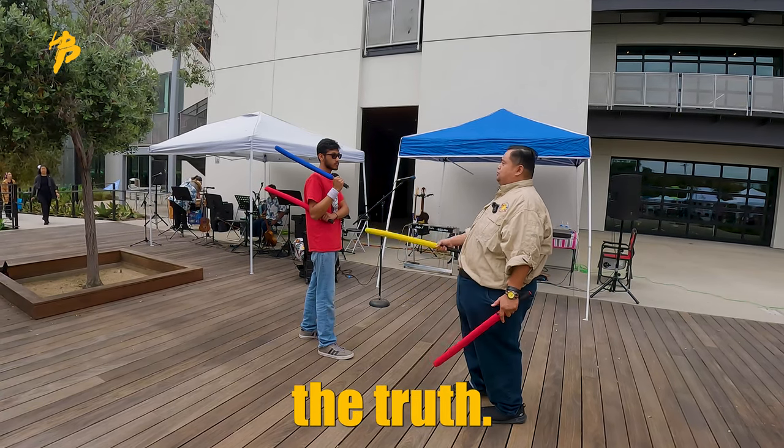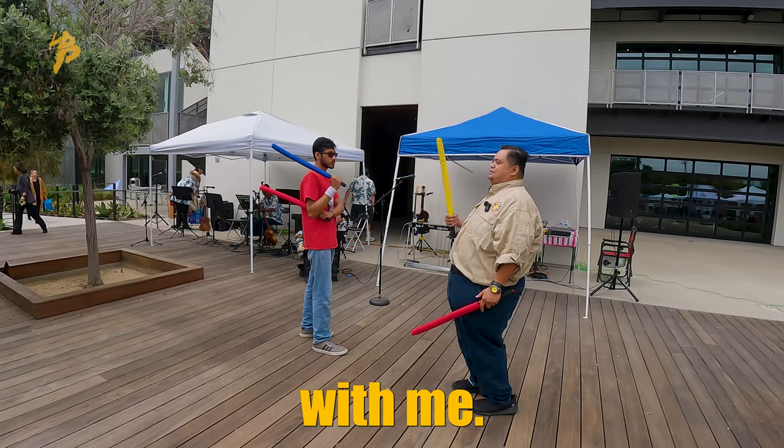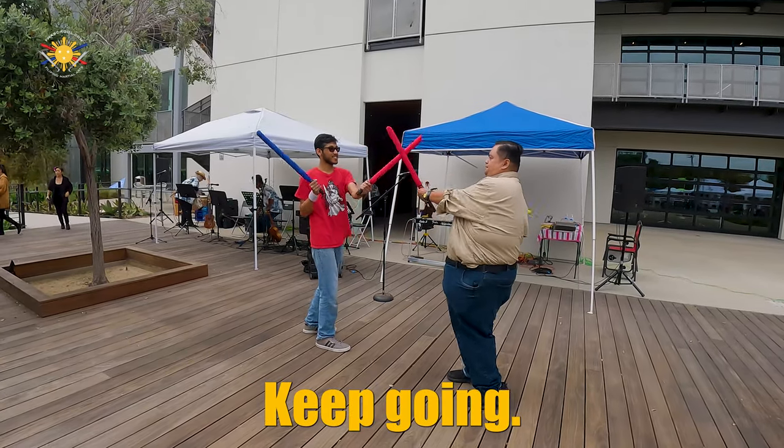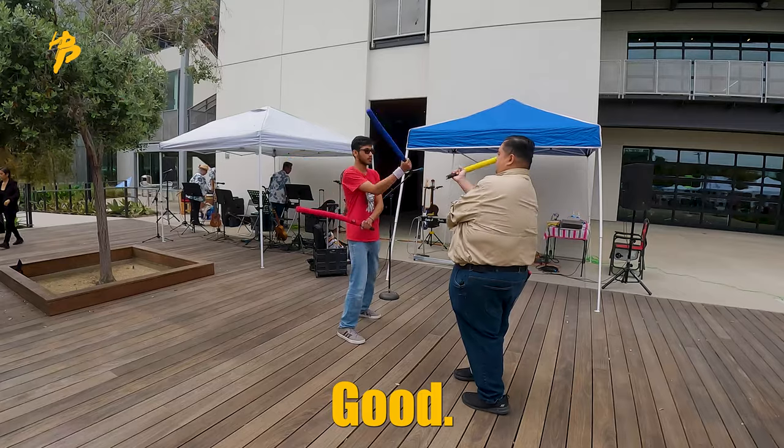I'm assuming that he's got 99 friends. He doesn't have 99 friends — that's the truth. His only friends is me. I'm kidding, he has friends. There you go, keep going. Good.